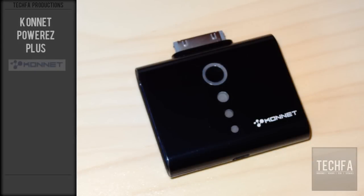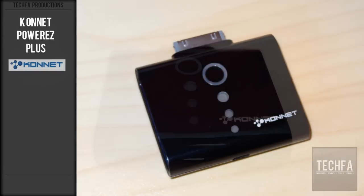Hey guys, Tech4 here and today I will be reviewing the Power EZ Plus by Connett, who is based in Canada.